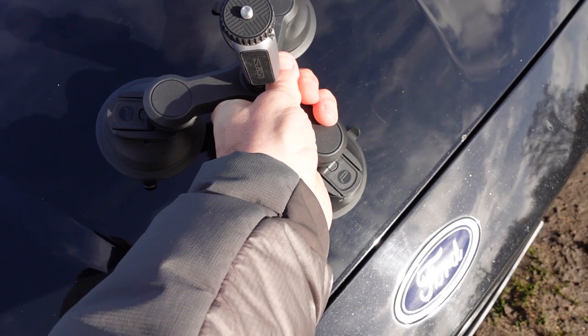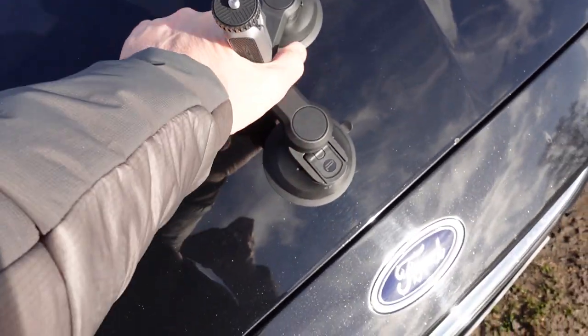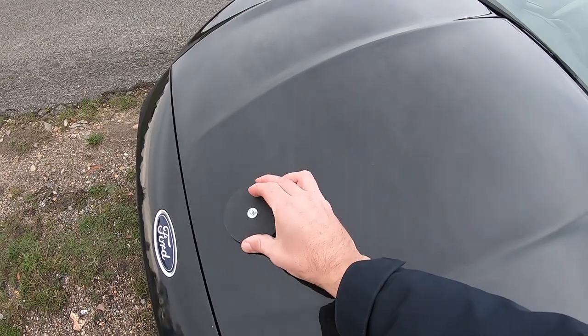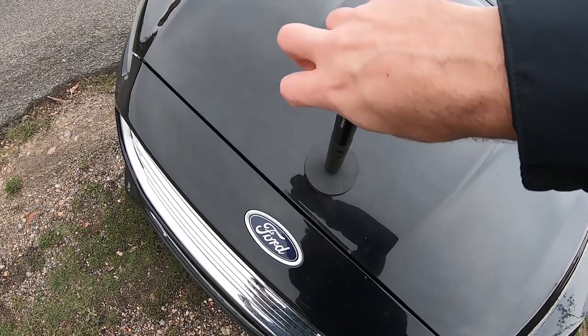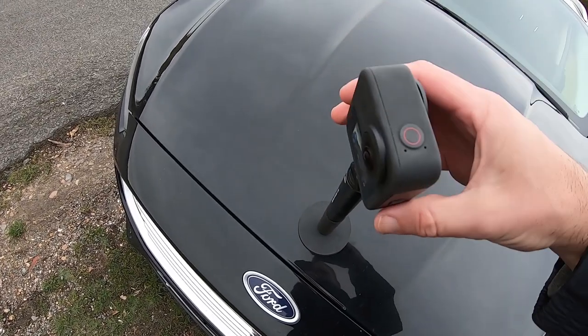Once the mount is in place it feels ridiculously sturdy — I used all of my strength to pull it off and it doesn't budge. For extra peace of mind you could tether this mount to another mount or to a tether point on your car. Compared to the Bushman Popeye magnetic car mount, this one takes slightly longer to install, but only about 30 seconds or so.